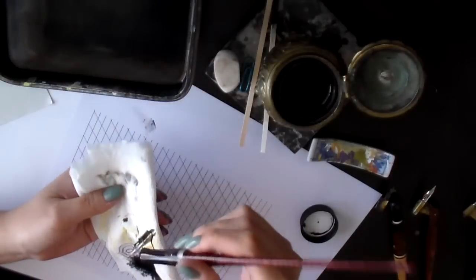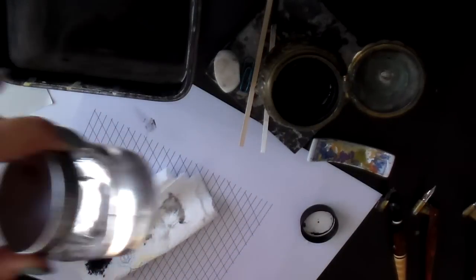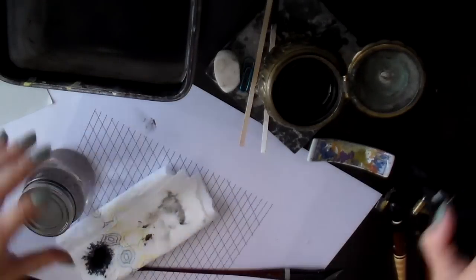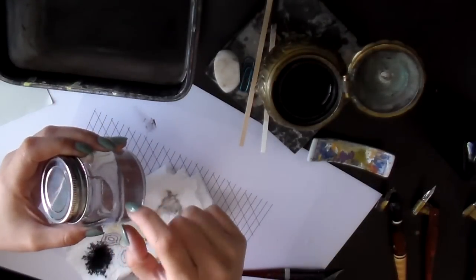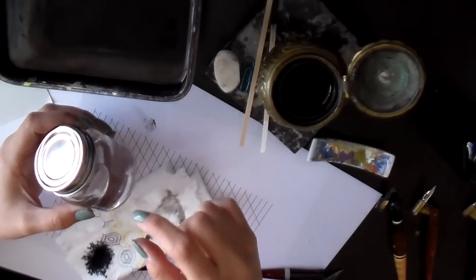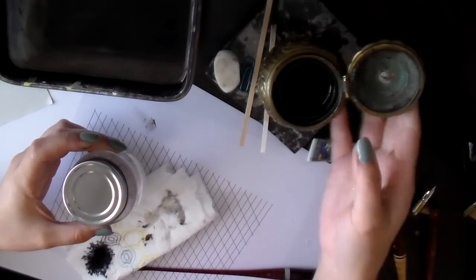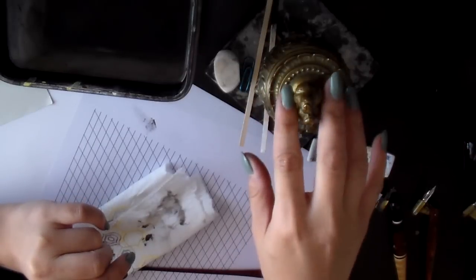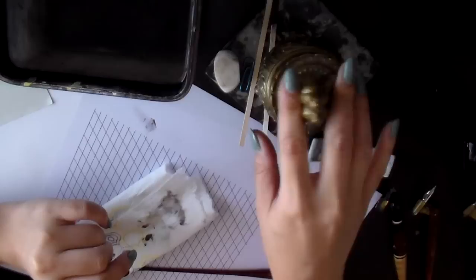So the next time you go to Target or wherever, just get a tiny container to put your ink in — you can find small containers anywhere. If a container is too big and you don't want to fill the whole thing with ink, you can fill the bottom half with a solid object like marbles or stones. You could also use an inkwell, but make sure the inkwell has a cover — preferably an airtight cover.